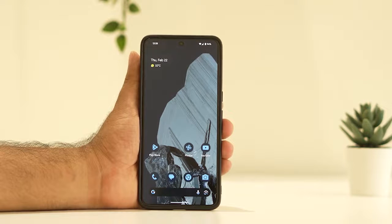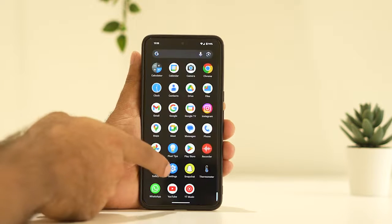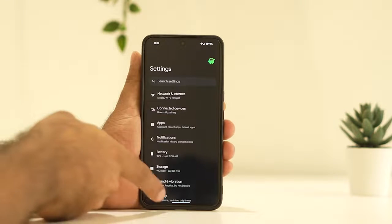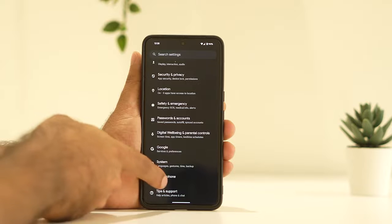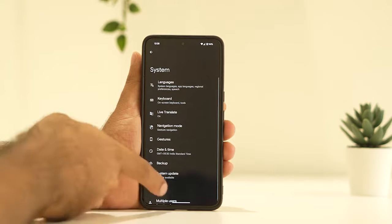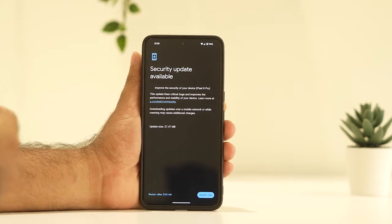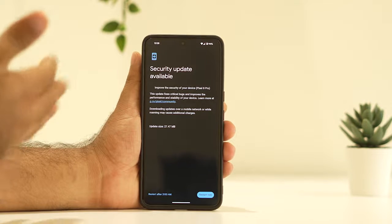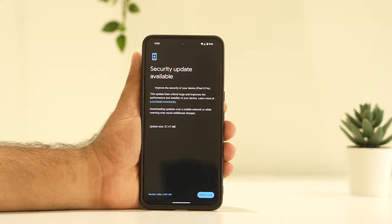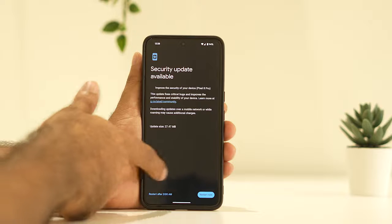The third fix is to check for updates. Go to Settings, scroll down, go to System, then tap on System Update. Make sure you're not missing any updates. Right now I have an update of 27.47 — if it looks like a major update, just install it and check afterwards.